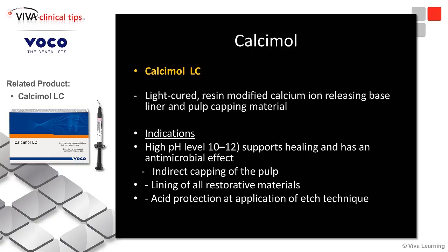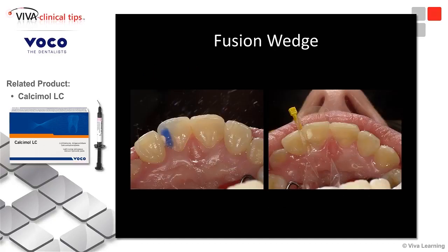It has an antimicrobial effect. Not a lot of people know about Calciumol LC — it's a great product. We use it all the time. It's light-cured and it's not going to flake off when you place it. So we've placed our Calciumol liner.